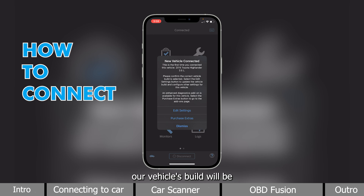Since it is our first time connecting, our vehicle's build will be added to the profile, and you can purchase extra add-ons for your specific car. For now, I will press Dismiss.